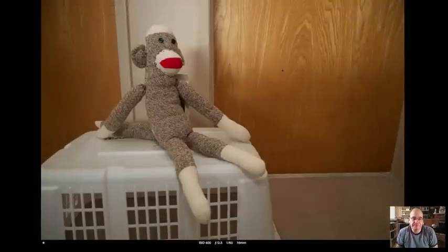So I've got the sock monkey, and all the pictures here are taken at ISO 400 to get a little bit more snap from these small flashes, f3.5, a 60th of a second, 16 millimeters — so wide — and the SB-600 I was using had the wide-angle diffuser on as well, so a little extra diffusion. This shot here of the sock monkey is straight — no flash at all.